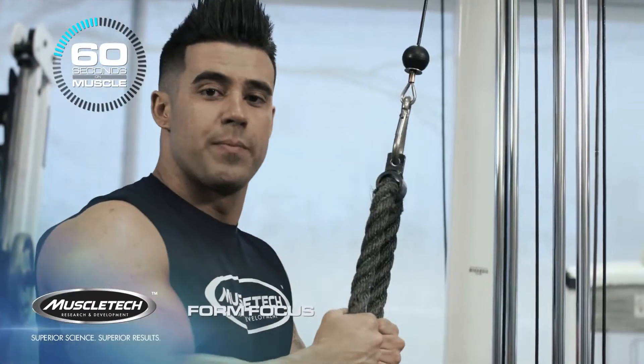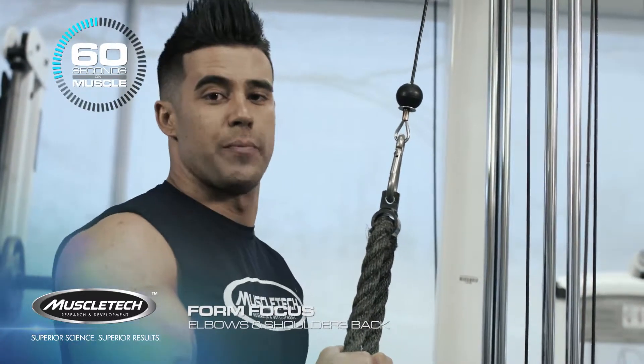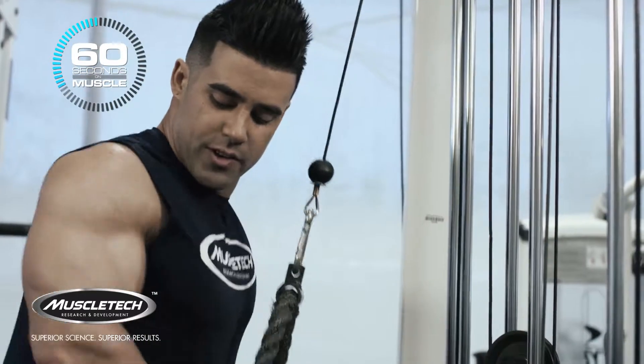When I grab the rope, the first thing I'm going to do is make sure that my elbows are tucked back and my shoulders are rolled back as well — arms back, shoulders back.